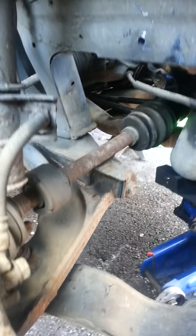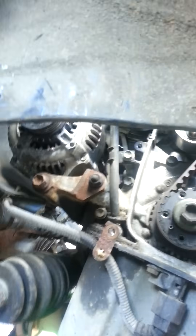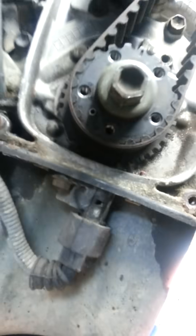This is the timing marks for a 1.6 16-valve Bolino. I've seen on YouTube that there doesn't appear to be any instructions on the timing marks for a Bolino, so I'll make my own video.